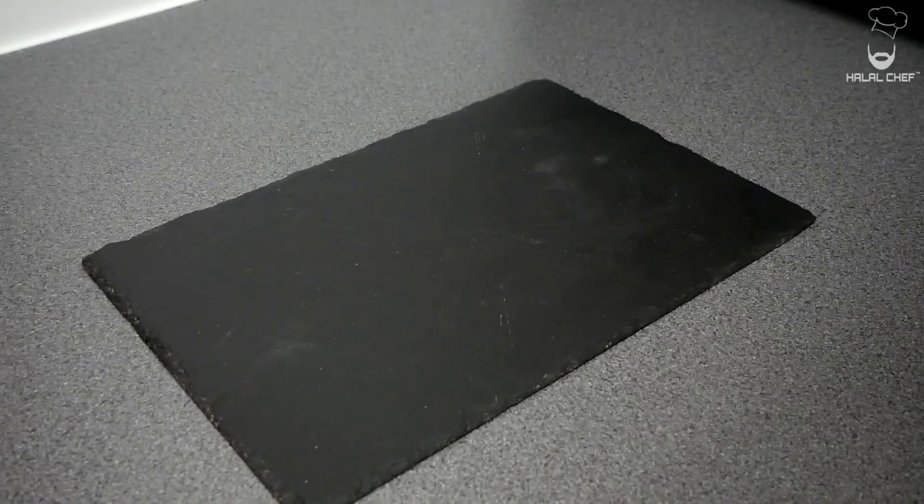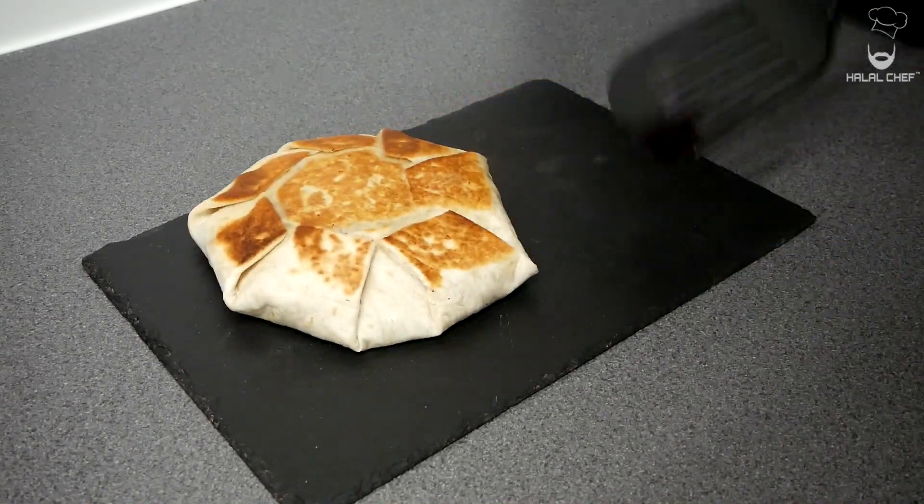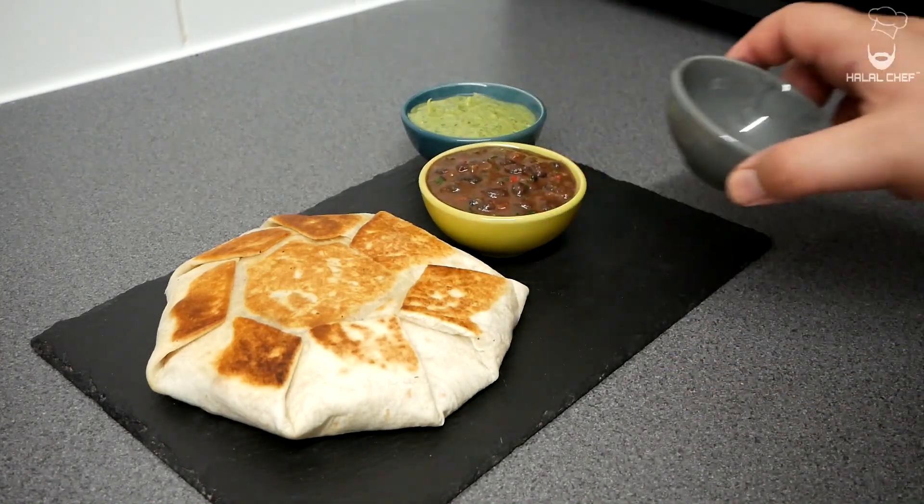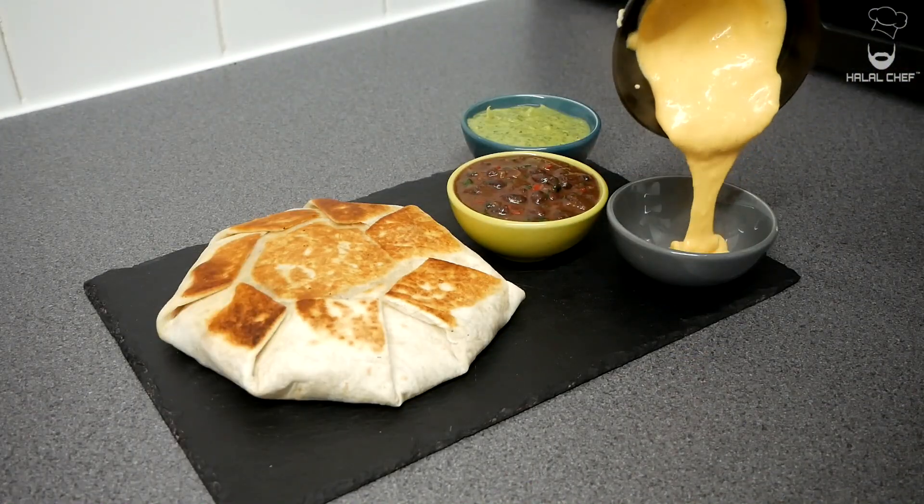Let's plate this up. Add in your crunchwrap, serving it with some of the green sauce, refried black beans, and some cheese sauce.